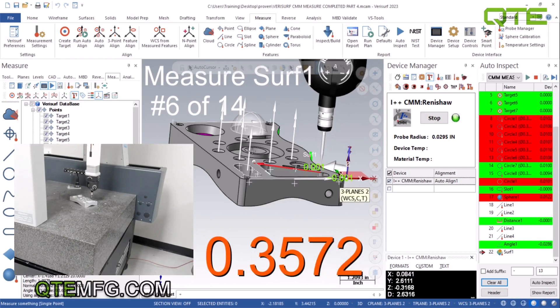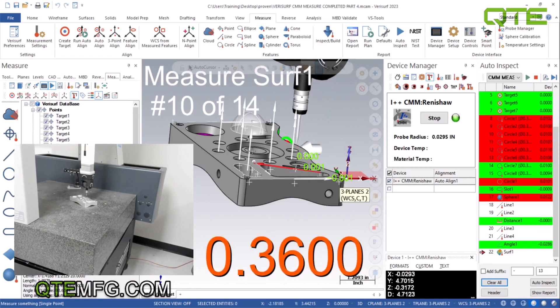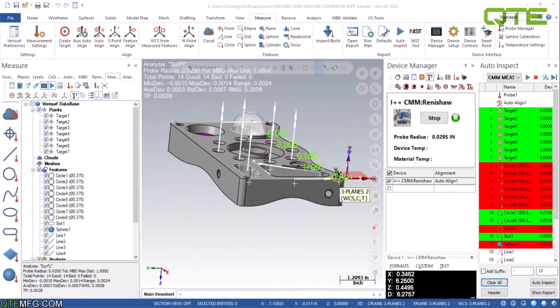Now it's measuring the surface. I did a little bit bigger of a distance on this so it does its flicks a little bit bigger, because it has a negative contour on the surface — so I wanted to make sure the shank did not hit. From here all we need to do is press 'Show Report' and we're done.